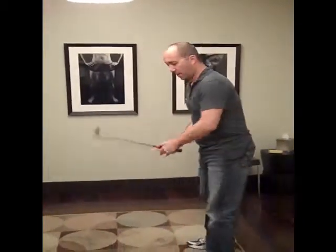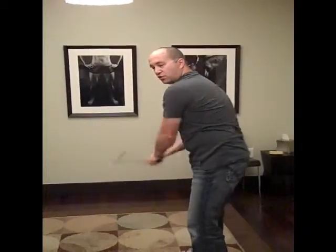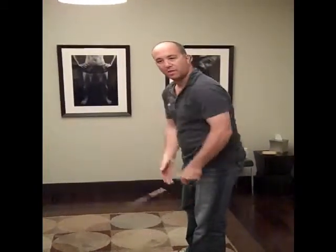With the golf swing, we're trying to bring the club back and get a good rotation of the shoulders so the club can get behind you. In order to do that, you need to have good flexibility in your shoulder.